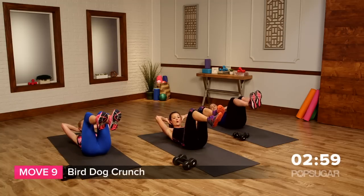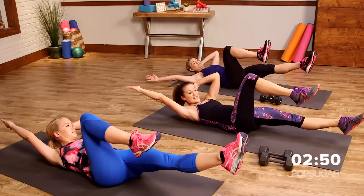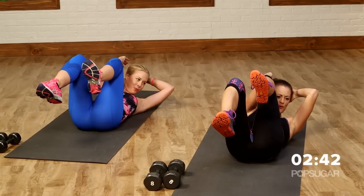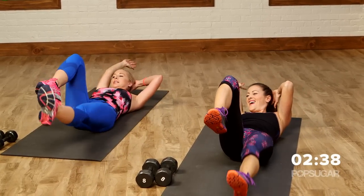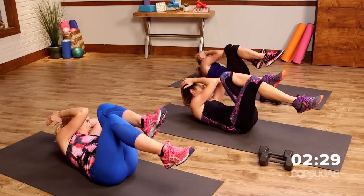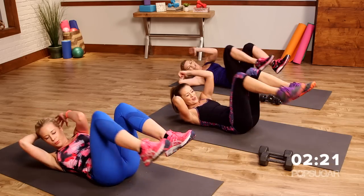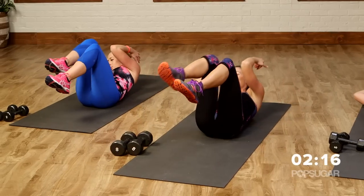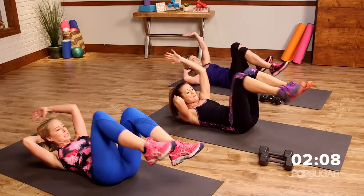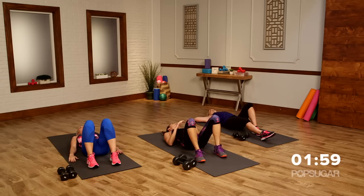Back up into those bird dog crunches. Remember — support yourself, lift your shoulder blades up, opposite knee to elbow, bring it in tight, and extend the arm and leg. Abs are tight. Exhale. Feel the burn. Keep your back flat on the ground if you can. Last two — breathe it out, and relax.